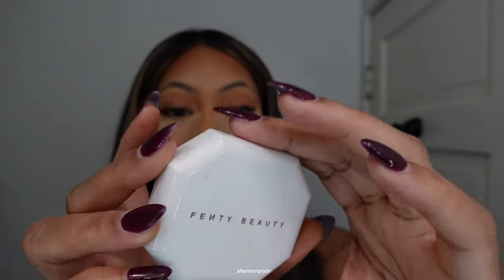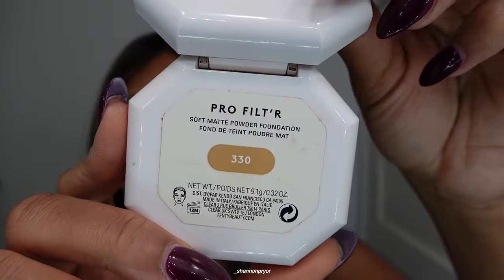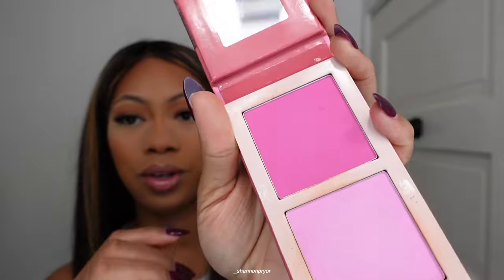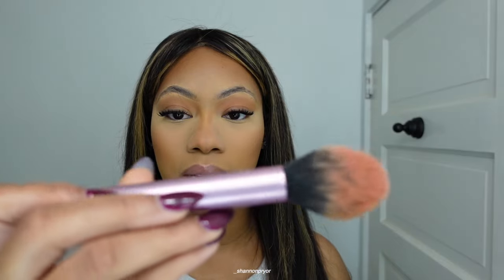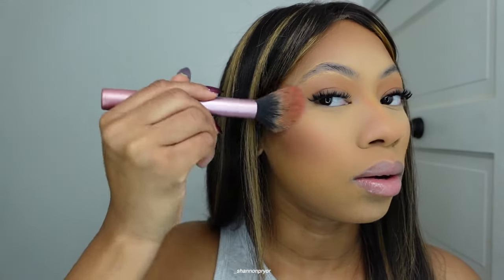Why does this camera keep overheating? I just dust everything away with the Fenty Beauty Pro Filter Soft Matte Foundation Powder in shade 330, using a big fluffy Real Techniques powder brush. I also just pressed in the bake that was under my eye. For blush, this is the Blush Deal — I'm gonna take the light pink shade with a Real Techniques blush brush and go up with my blush.